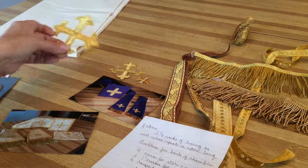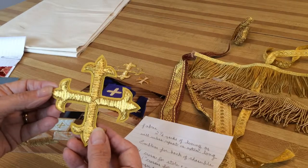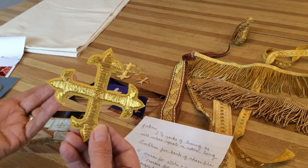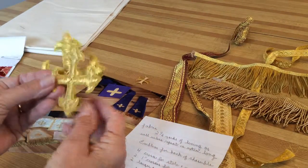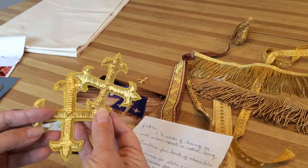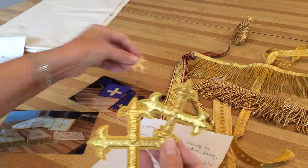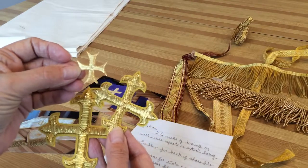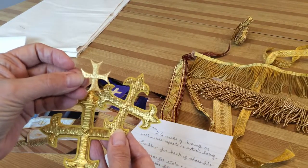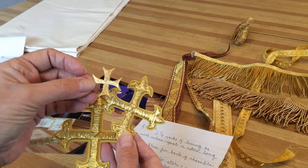You'll need crosses. I use four-inch crosses on the burse and on the chalice veil. There's a three-inch which would go on the stole and manipul, and then a little one-inch cross. You can even make the one-inch cross out of the trim if you want, and that goes on the top of the manipul and the stole.